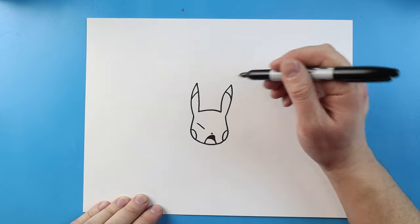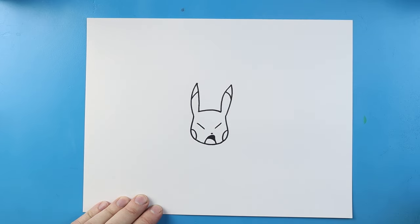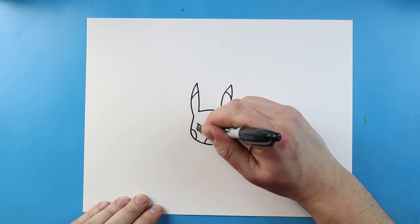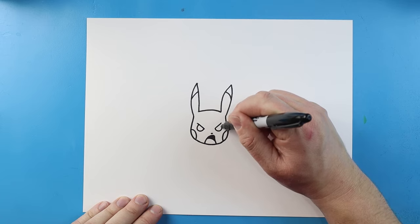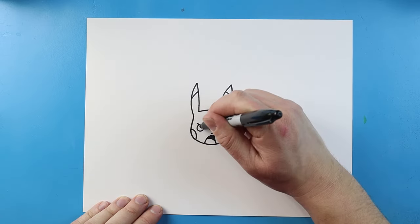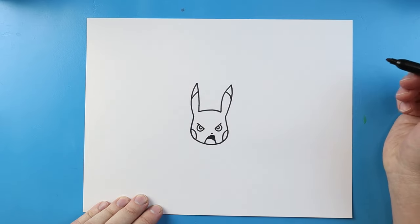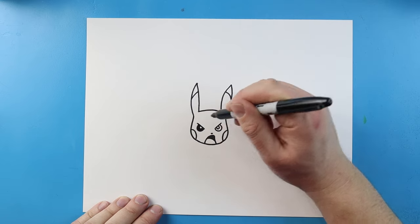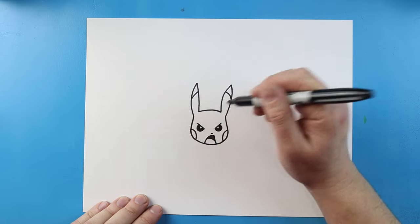Starting here, I'm going to make a little line that comes down, and then over here I'm going to do the same thing. Now let's make a partial circle on each one. Then I'm going to make a slightly smaller circle inside of each one. I'll go ahead and color in the outside of it, just so that little circle kind of looks like a little shine.